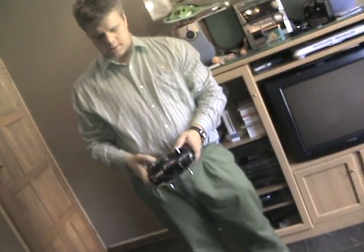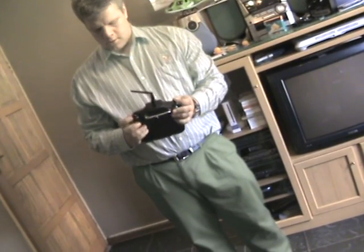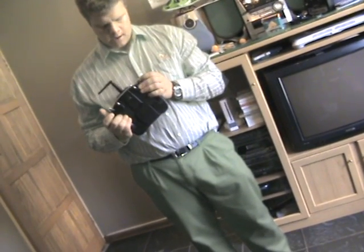Alright, all my trim tabs are in the center, gyro of the gain and hover pitch. Idle up is off, the gyro is in head holding mode.